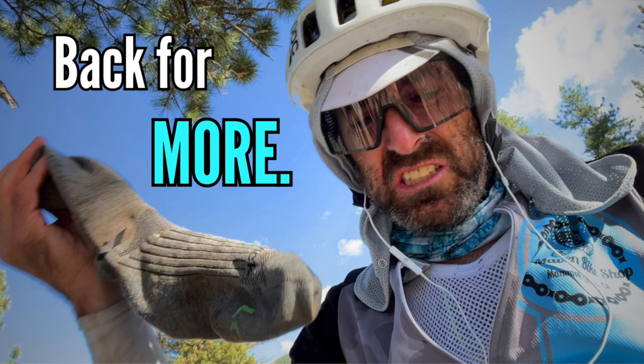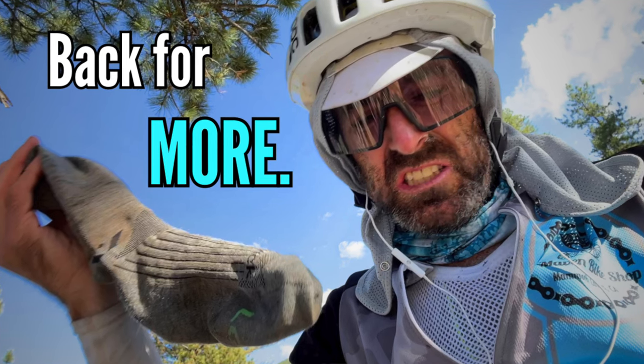Since posting a recent video on my recent Colorado trail race experience, I've received a plethora of interesting questions about the adventure. I thought it would be fun to address some of those FAQs all at once, so that's what I'm going to do today.